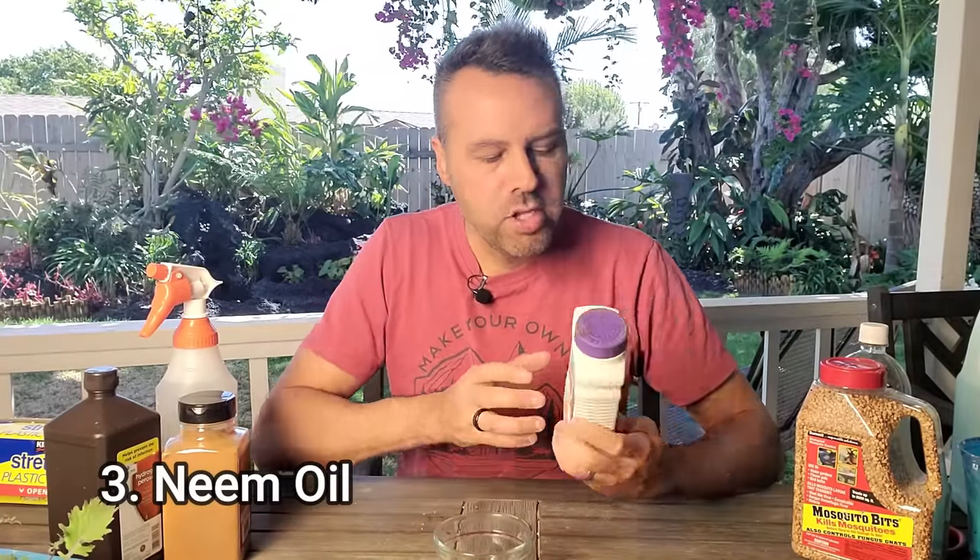The next one is one of my favorite garden standbys: neem oil. You can do it two ways — a soil soak or spray it on the surface. I prefer a soil soak. Mix this at half the strength the bottle says and basically just pour it over the soil of the seedlings. Neem is an antifungal and also an organic insecticide, so it's going to take care of the problem a couple of different ways.